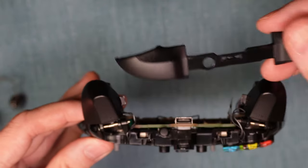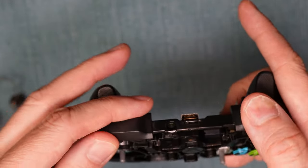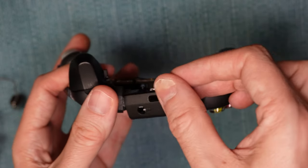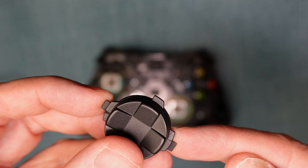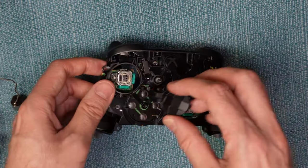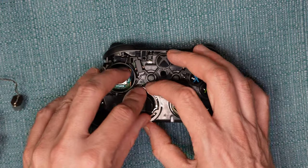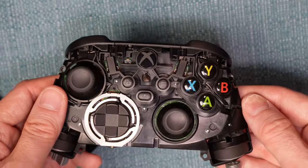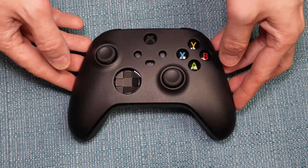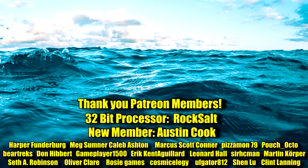Put the bumper button part back on — everything just snaps into place. Put the d-pad back in: there are four little notches on it, and one has a rounded edge that corresponds to the down arrow. Then put the metal casing over the top of that — it'll snap into place. Put the analog caps back on. Put the two outer shells back into position and put the screws back in. Let me know in the comments if this video worked for you. Have a good day, everybody.